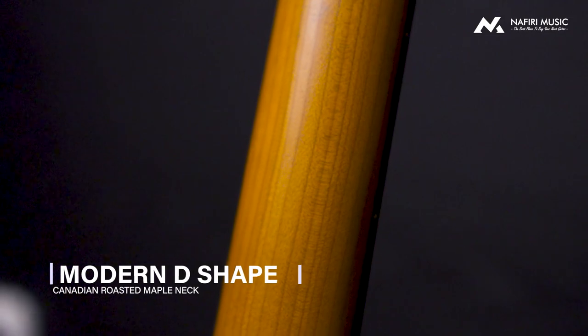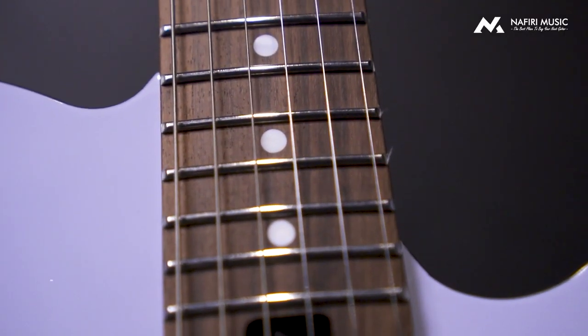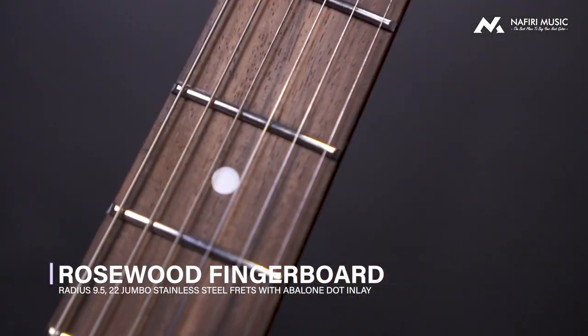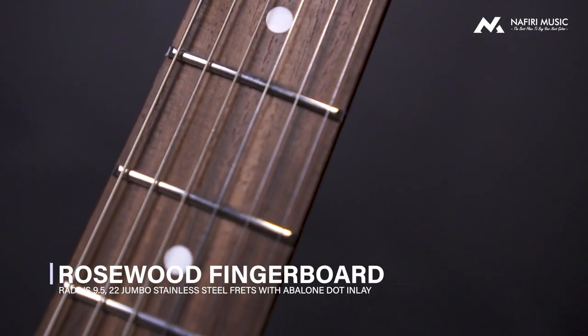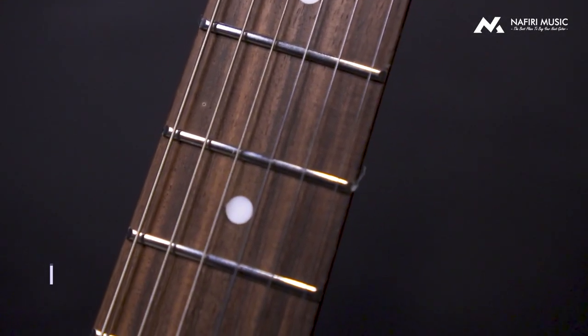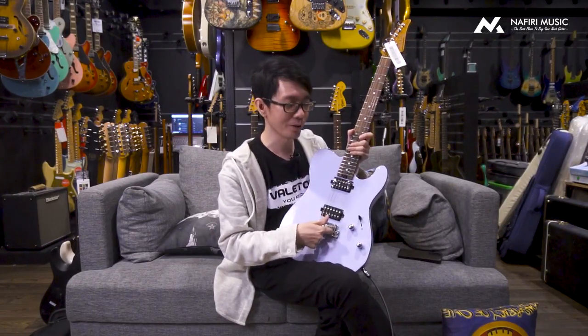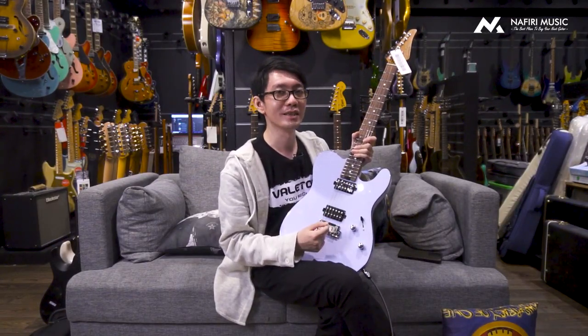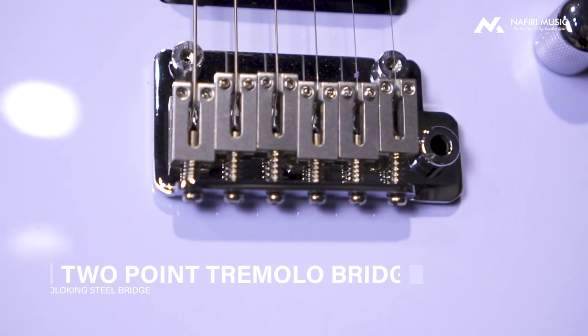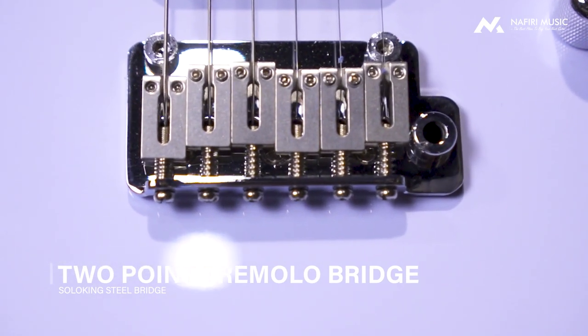Untuk bagian depannya menggunakan Rosewood Fretboard, dan untuk Fretwire-nya semua menggunakan bahan stainless steel dengan ukuran jumbo. Untuk di bagian kepala sudah menggunakan locking tuner, dan di bagian bridge menggunakan two-point system tremolo dengan bagian saddle-nya dari steel — bukan zinc, ini genuine steel — jadi bisa dijamin kestabilan dan konsistensinya.